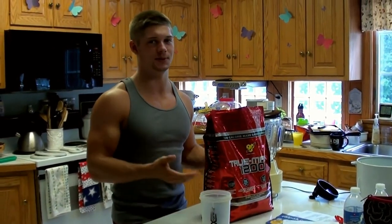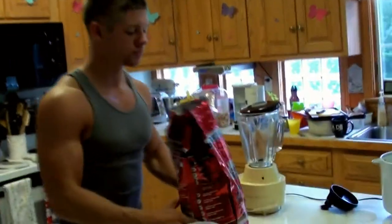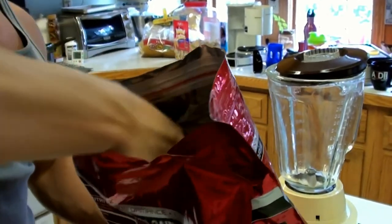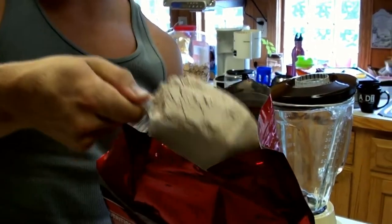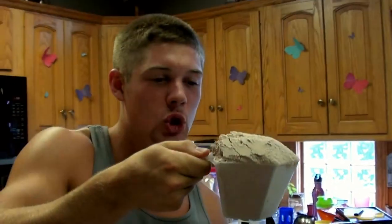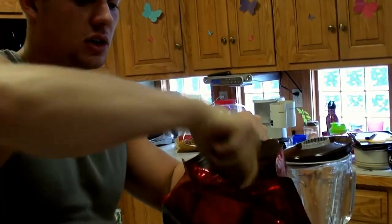And to get that many calories, yes, you'll need a lot of powder. But take a look at this — the serving size says 2 scoops. Normally I'd be like, alright, 2 scoops. But this scoop is like a laundry detergent scoop. You think I'm going to stick 2 of these in here? It doesn't even fit.